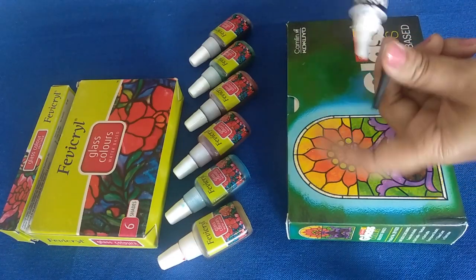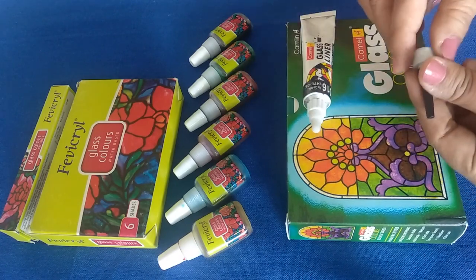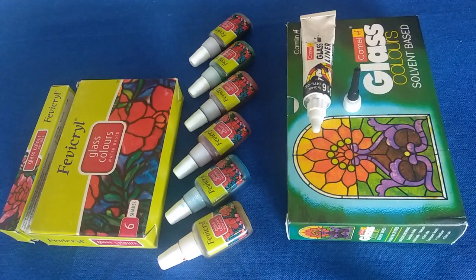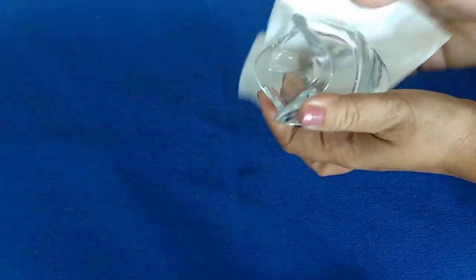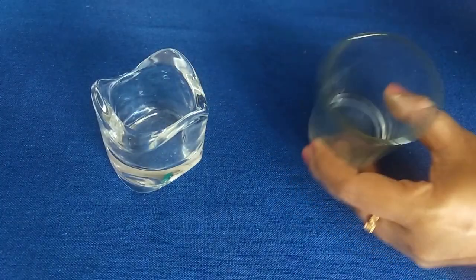I'm going to use Fevicryl water-based color for this project. Let's start with cleaning the glass surface with some soap water, glass cleaner, or you can even use some rubbing alcohol. To paint on a glass surface, you can trace the pattern or you can just draw the pattern freehand.